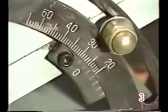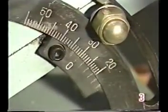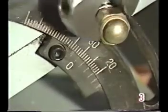The exhaust valve seat angle is 30 degrees. Set the grinding angle to 30 degrees.